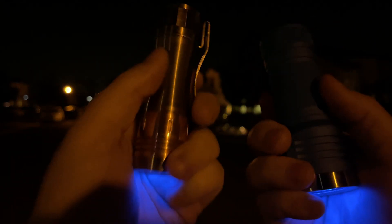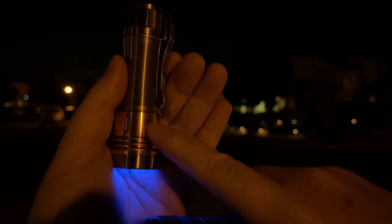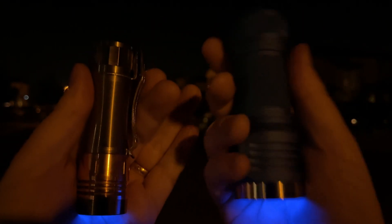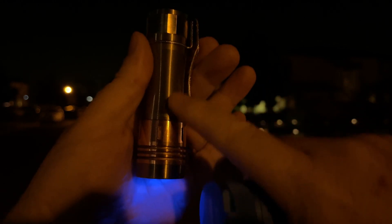Now let's do turbo. These have slightly different drivers in them — this one has the 9-amp driver and I've got 50% FET enabled through Andúril firmware. So this one on turbo does 2200 lumens for the first second, quickly drops to 2000 lumens in the first three or four seconds, then drops to about 1700 lumens after about 30 seconds. This one starts at 1850 lumens and sustains that for a while. I'd think after 30 seconds both would be very equal. Also, this one will be totally comfortable to hold after 30 seconds, while this one is going to be really uncomfortably hot.